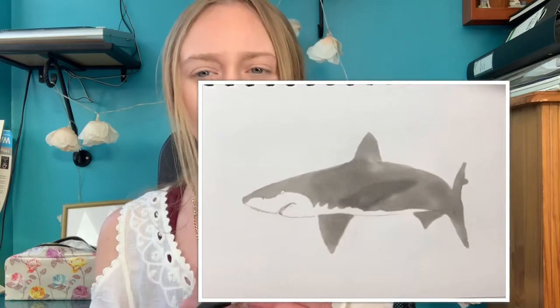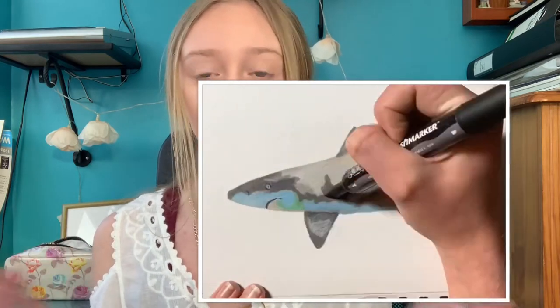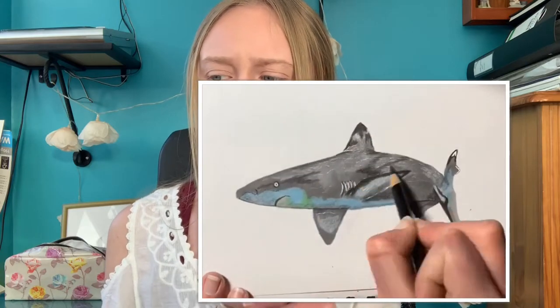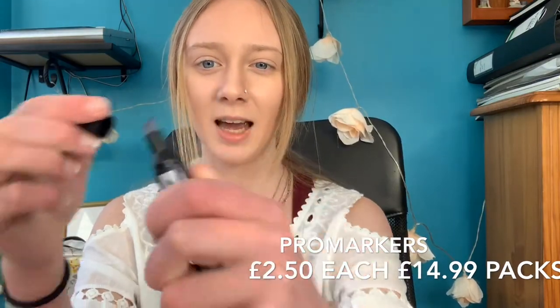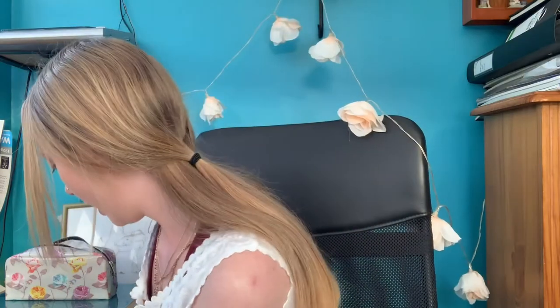The second art material I use a lot is pro markers, depending on what I want to draw. I use these a lot when I draw bugs because they have a smooth texture. They're called Pro Markers by Winsor & Newton. One end is like this and the other end is like this. I also have brush markers — here we go, I have all of these. My boyfriend got me these for Christmas.